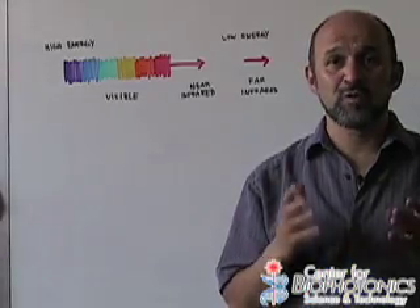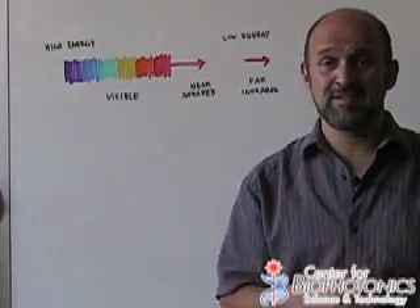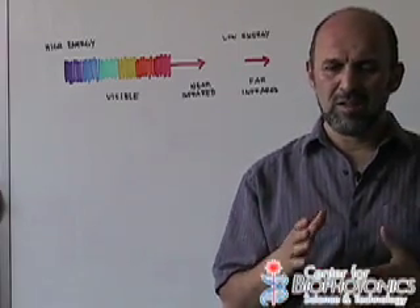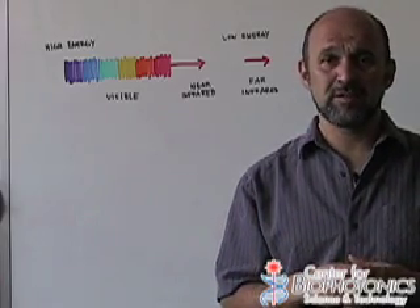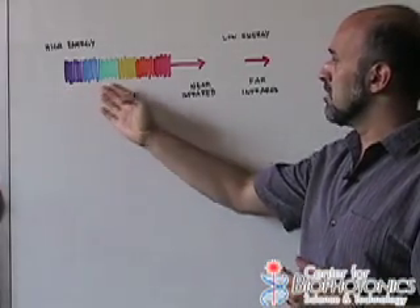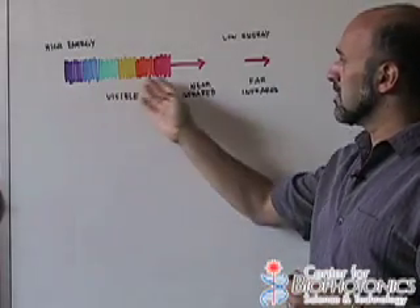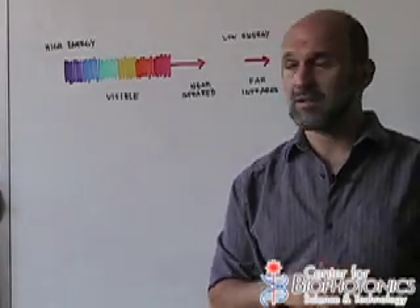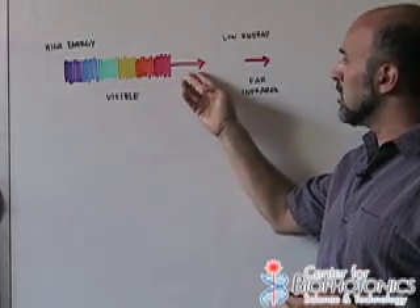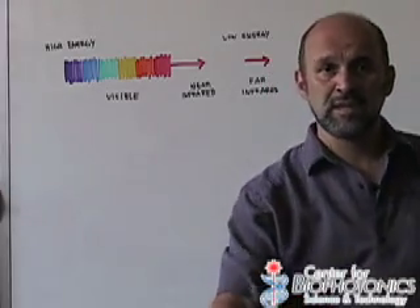Every single one of us is a great big light bulb, except we emit light in parts of the electromagnetic spectrum that our eyes can't see. We primarily emit in the far infrared — what we call the region from about 9,000 to 11,000 nanometers. If you look at the visible spectrum, it ranges from violet all the way to red, with violet being at about 400 nanometers in wavelength and red being about 750 nanometers. As we go beyond the red, we get into an area called the infrared. The near infrared, right close to the red, so around 800–900 nanometers, is what a TV remote control uses.